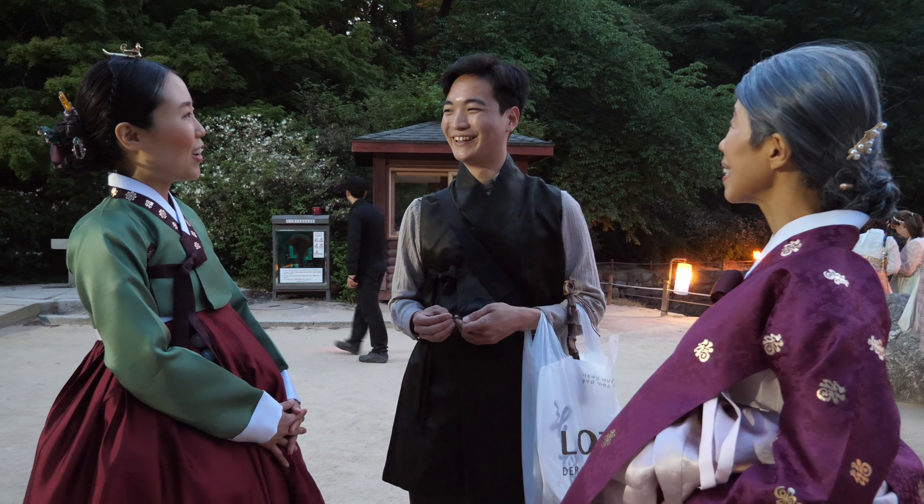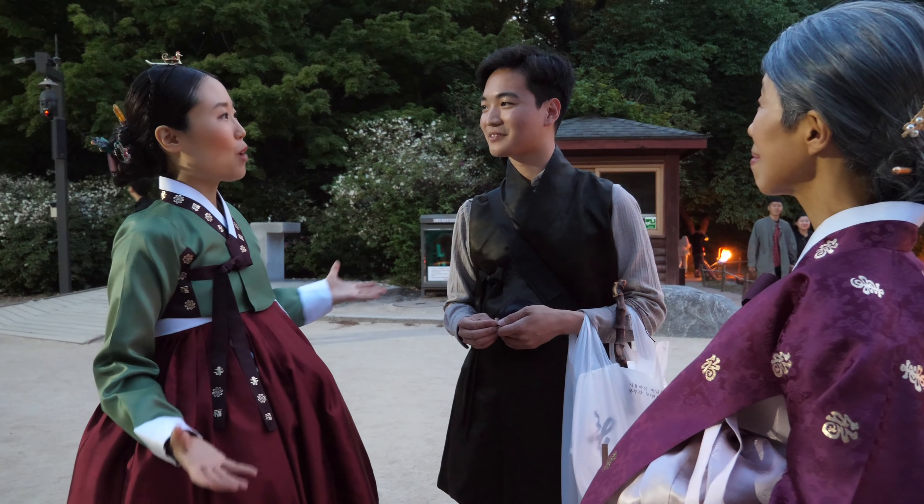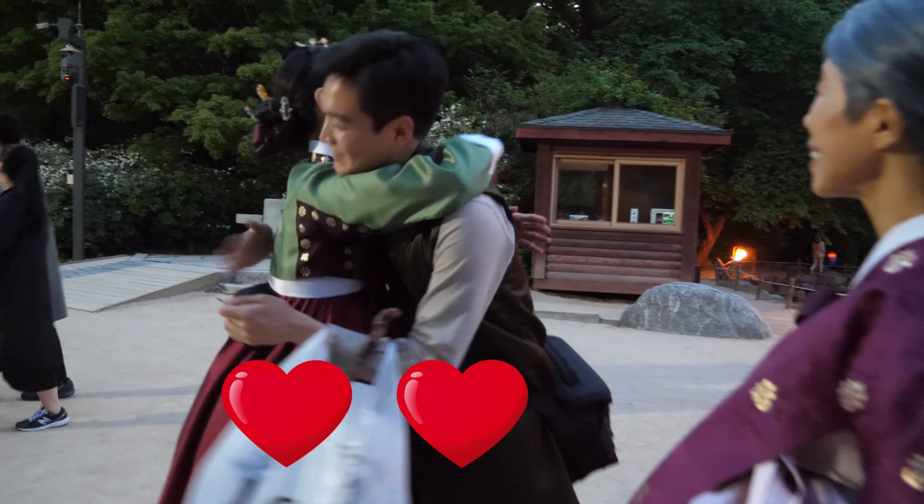I'm really proud of you. That was like two years ago when you were 23. When you're 25, you have your own hanbok shop. I know you're going to go far. Thank you.